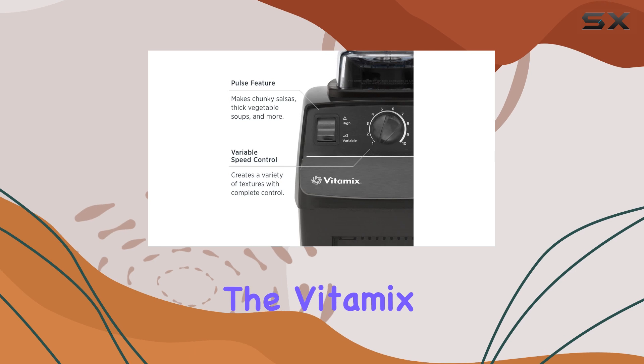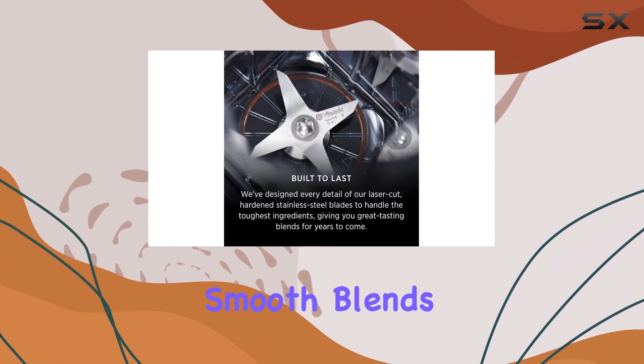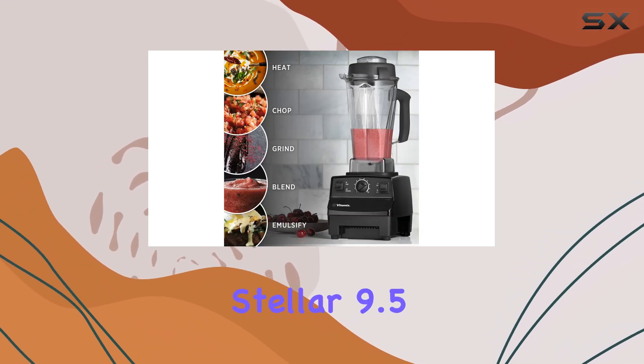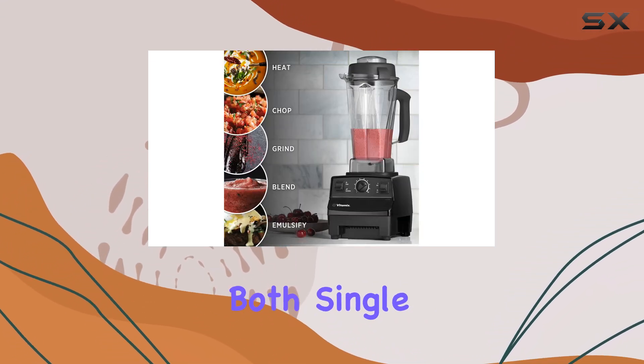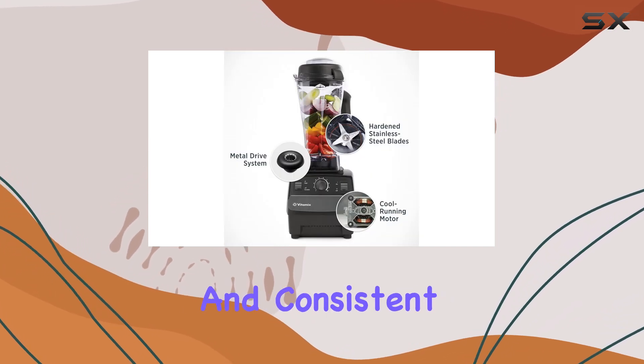One of the key strengths of the Vitamix 5200 is its ability to make exceptionally smooth blends, particularly for smoothies. It scores a stellar 9.5 for smoothies, both single and multiple servings, making it ideal for creating creamy and consistent blends.